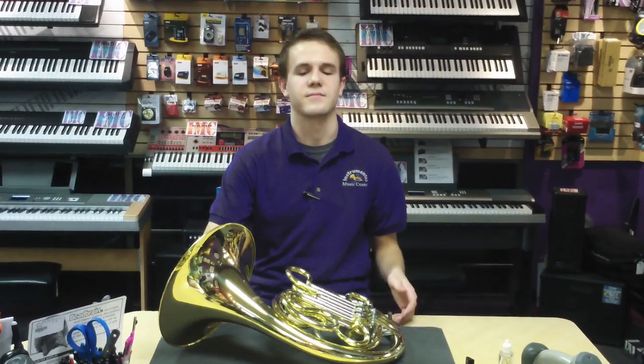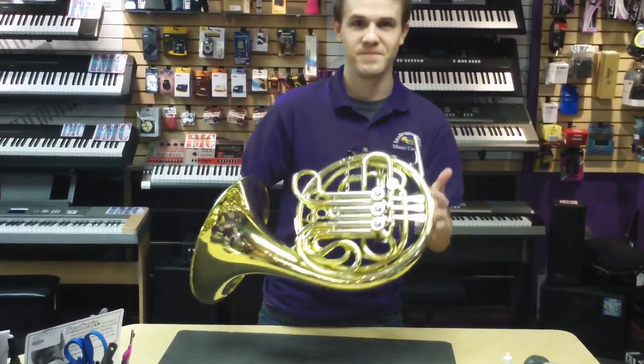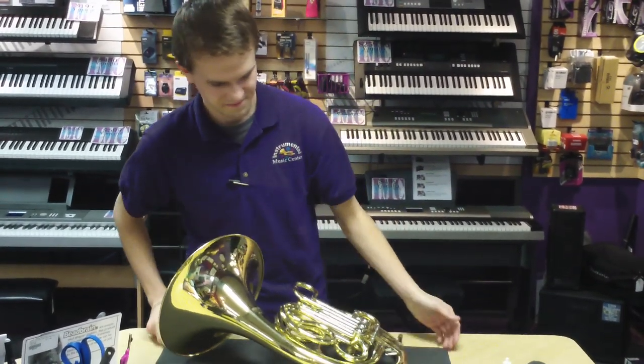My name is Mitch. We're at Instrumental Music Center in Tucson, Arizona, and this is Jay-Z with how to oil a rotary valve on a French horn.